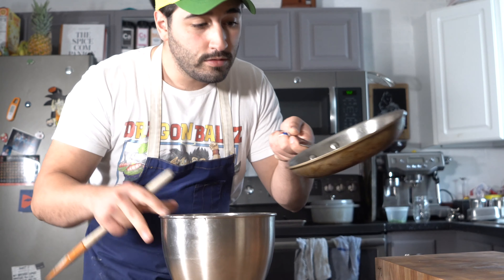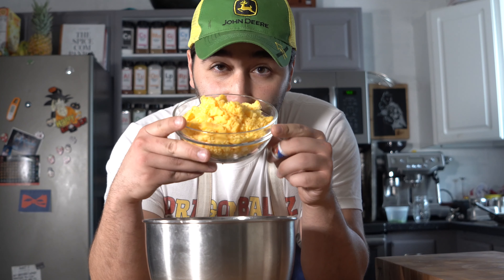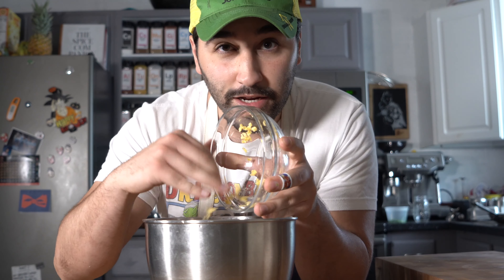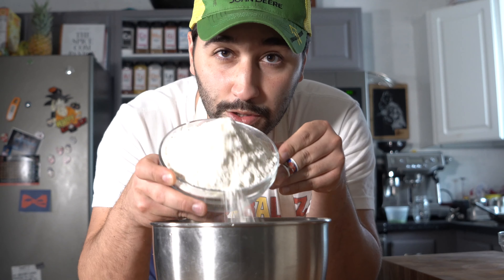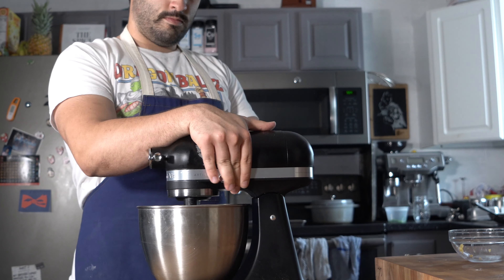We've got the mixing bowl — toss in that butter jalapeno mix, then your cheddar cheese. Don't buy that pre-shredded junk; go ahead and shred it yourself. That pre-shredded stuff usually has coating agents, makes it all weird. So I just got a block, shred it up, toss that in. Three cups of flour, then a cup of milk, good pinch of salt. Mix.